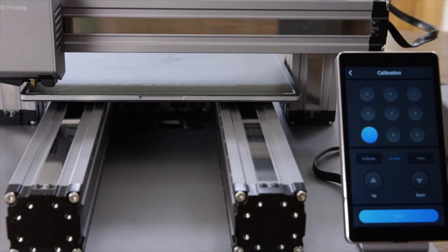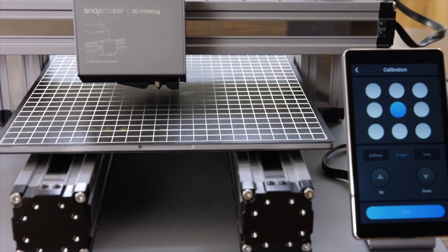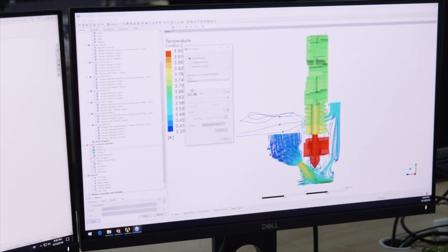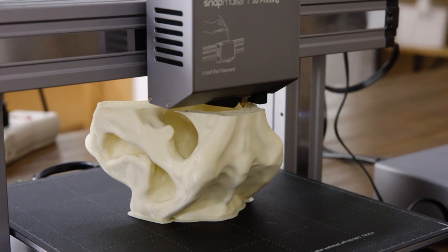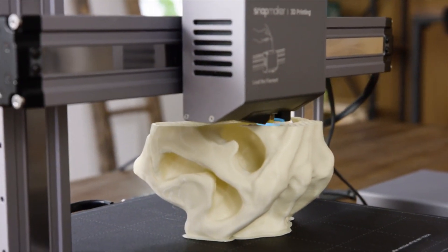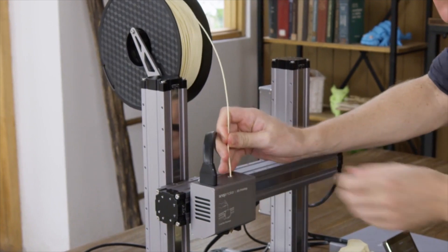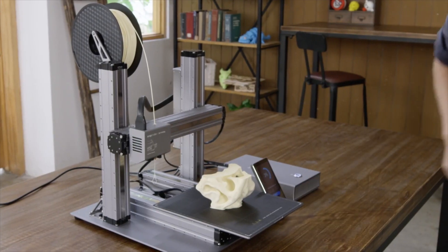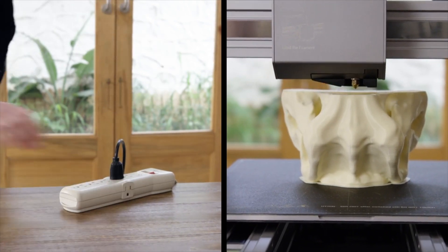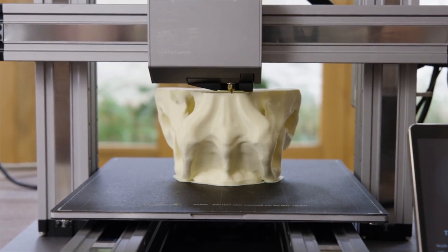The new Snapmaker includes an automatic bed leveling feature that ensures you print on a level bed every time. The cooling system is redesigned to cool the print in the most efficient way possible. If the filament runs out, Snapmaker will pause and notify you to load new filament. It can also detect power loss and resume exactly where it left off, so you can recover any project.